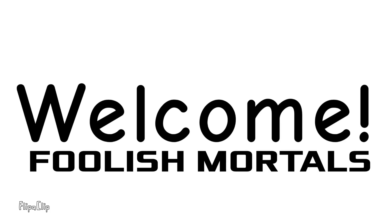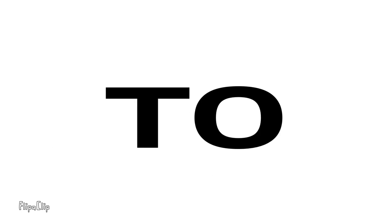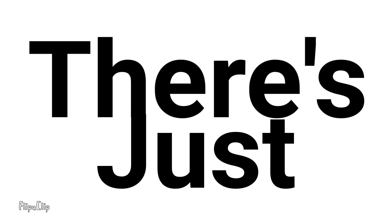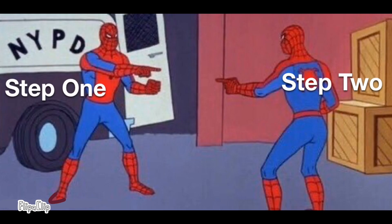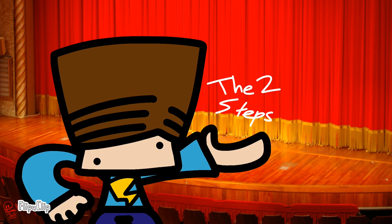Welcome, foolish mortals, to Andrii's how to breathe tutorial. To breathe, there's just two easy steps: breathing in and breathing out. And I'm gonna showcase two of these steps.